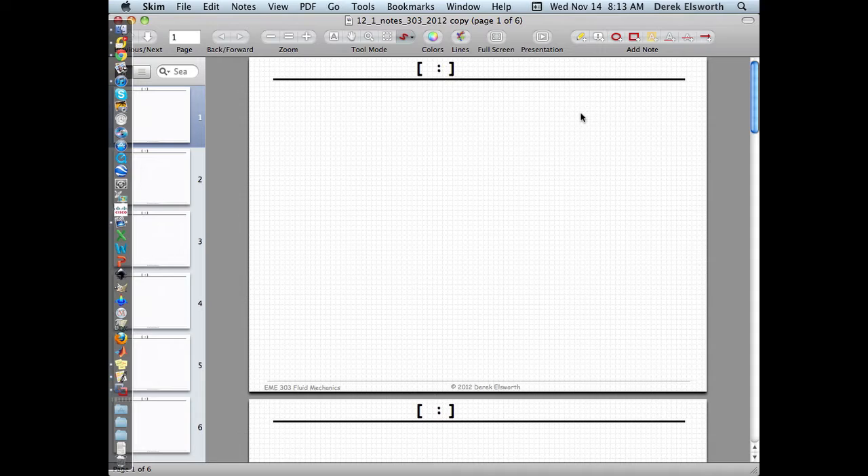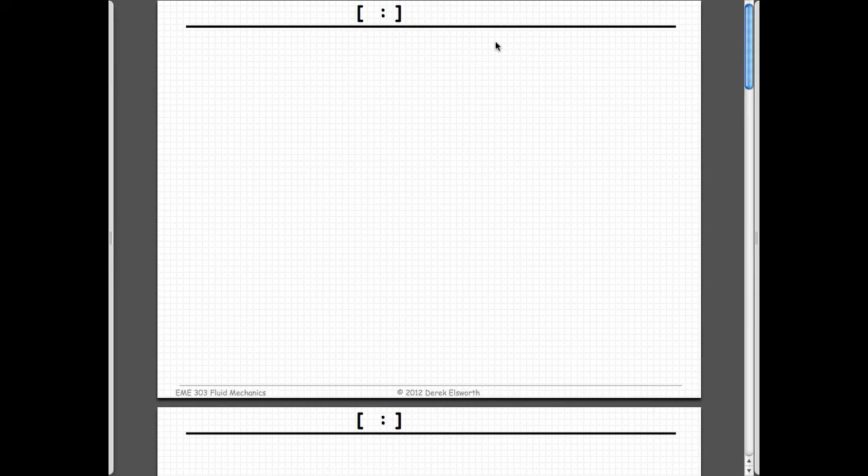We're now in week 12 talking about external flows. Let's look at where we've come from — we've covered a lot of ground. We're on page 300-something of these handwritten notes, chapter 11 in the book. Going back to where we started 12 weeks ago, everything initiated from Newton's second law.